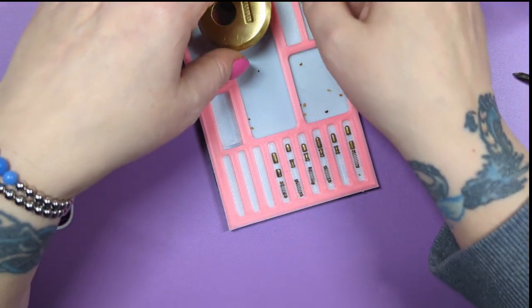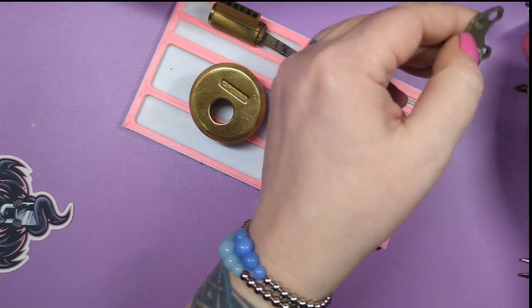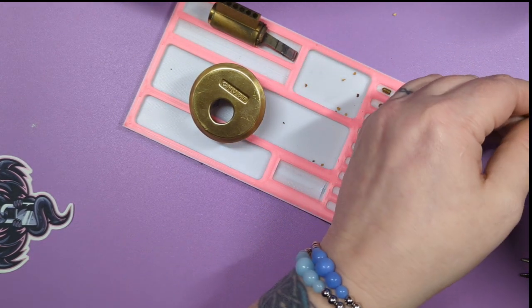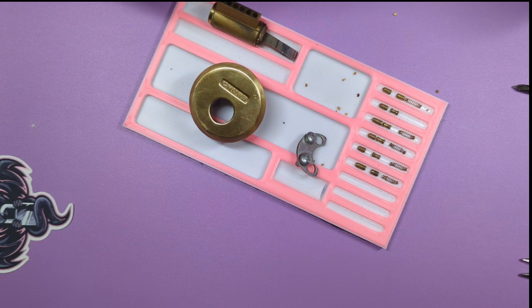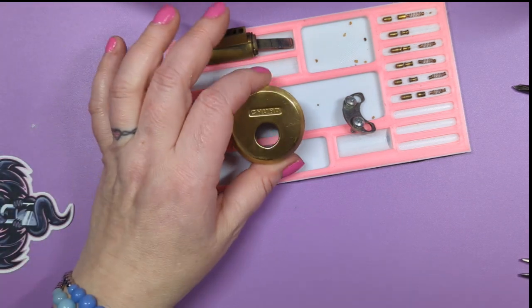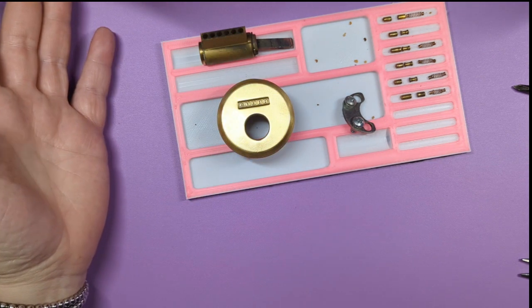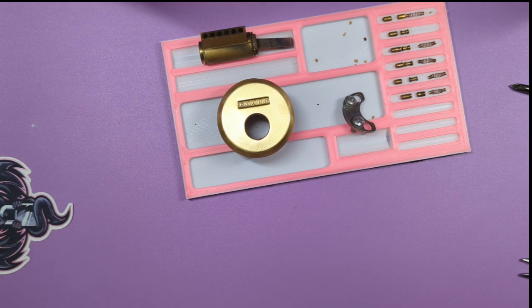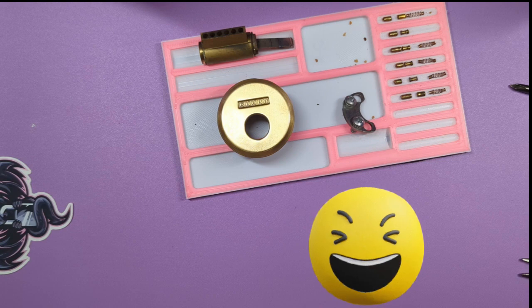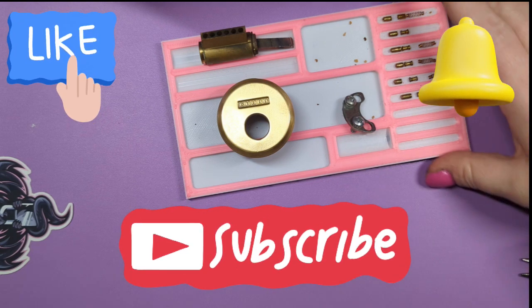It gave me a little trouble but that could be because it was dirty, so I'm going to clean it up and see if it picks any differently. I'll replace that spring or find it — it could be somewhere on my desk. This is a Chubb Euro cylinder — it's from the UK, so it's Euro cylinder shaped like our cylinders and not shaped like the other Euro cylinders. I'm going to leave in all the parts about everything going flying because I know you guys enjoy that. If you like this one, click the like button. If you like my channel, please subscribe and click the bell to be notified of new videos. Take it easy!